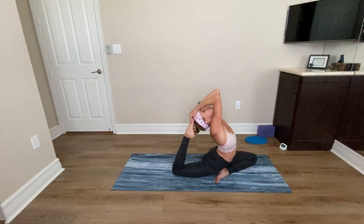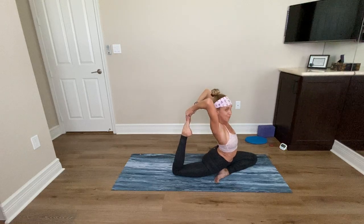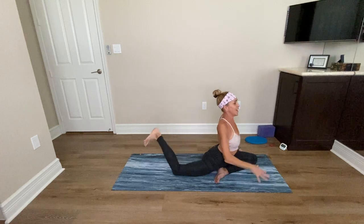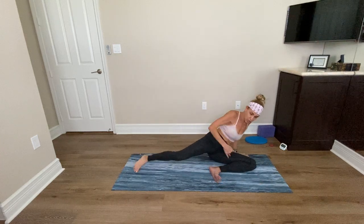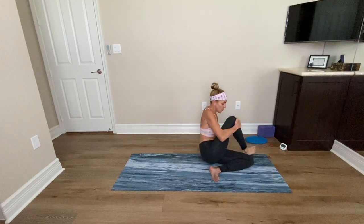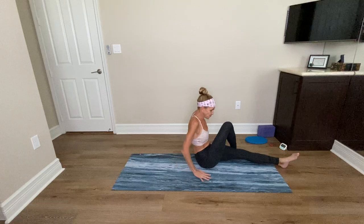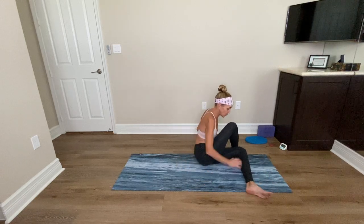Keep breathing — remember that cue to keep breathing. Three and two. Release your head from your foot if that even happened. Release your leg down very slowly. Swing into your left side. Bring that right leg around for a spinal twist.